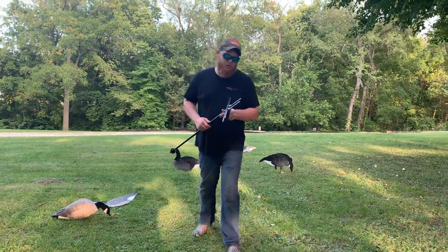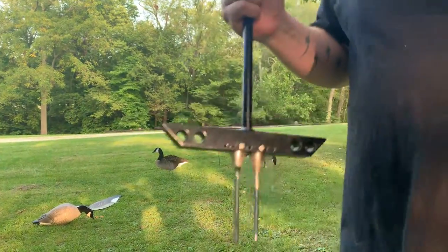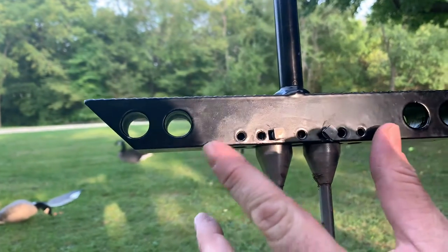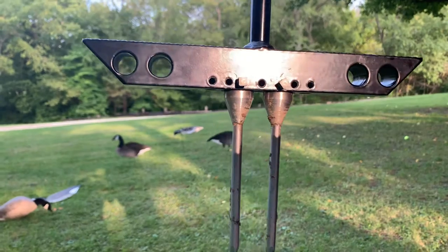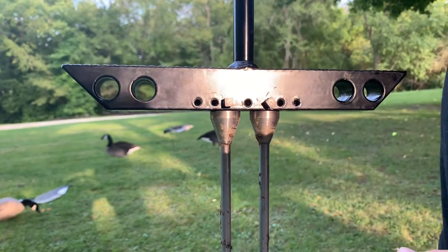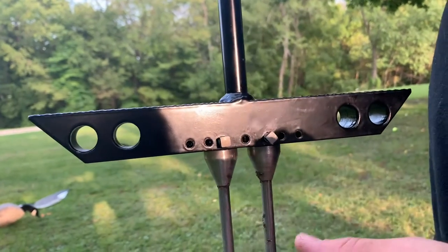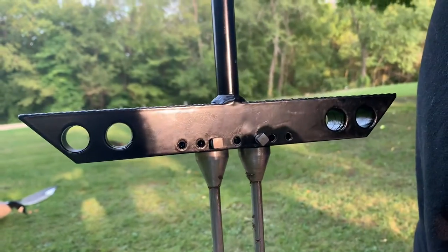Here's a close-up of how to adjust this ground punch. These holes represent different decoy companies, and all you have to do to move these spikes is loosen them up, move them into the designated hole, and tighten it back down. It's as simple as that.